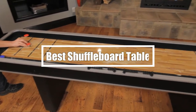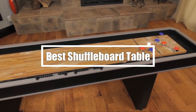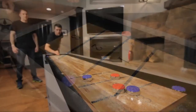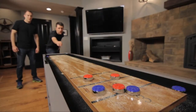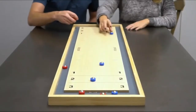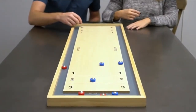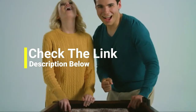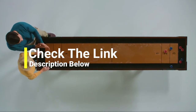Hi everyone, in this video we're going to talk about the five best shuffleboard tables on the market. I made this list based on my personal opinion and lots of research, and have listed them based on quality, durability, performance, price, and more. You can find the purchase links for all products mentioned in this video down in the description below. Let's get started.